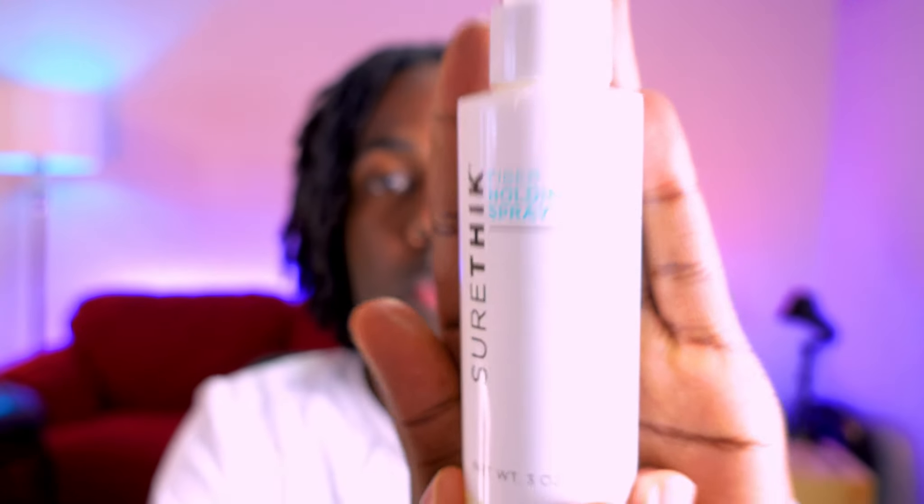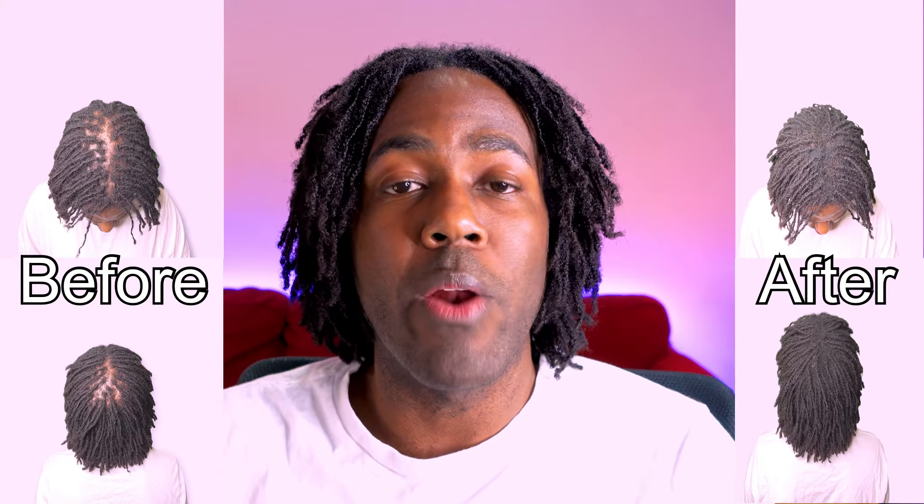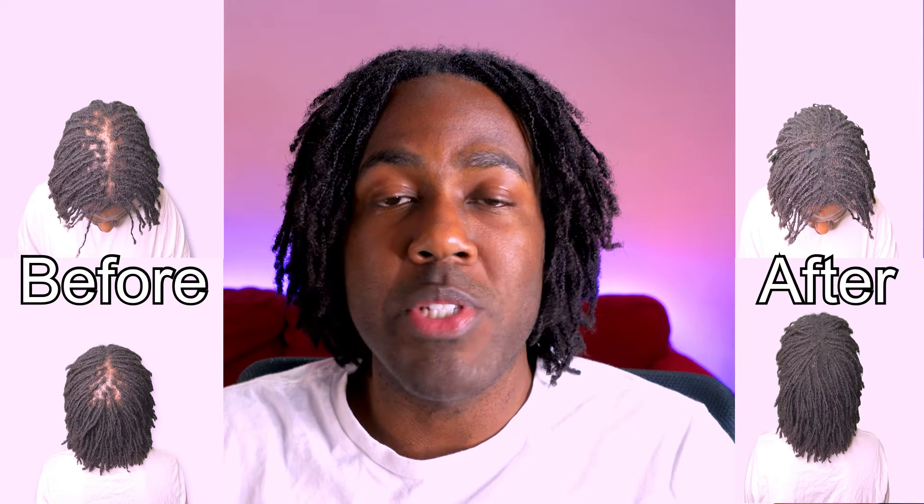Now that I've got the hair fibers in place, I'm going to take the holding spray and apply some of that just to lock the fibers in place. And that's it — it's very simple, very fast, very efficient. Now I can walk out with confidence knowing that no matter where I go, I don't have to worry about people staring at my thinning spot. What's also great about this product is that it is waterproof, sweat proof, and rain proof, so you don't have to worry about the weather having the product run down your head while you're out in the elements.